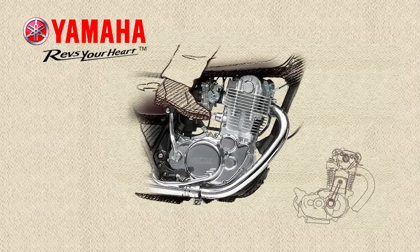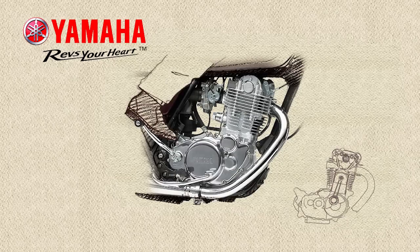Operate the kickstarter to bring the piston up on compression stroke. You'll know the piston is in the right spot because the kickstarter will be very hard to kick — you're fighting the engine compression.